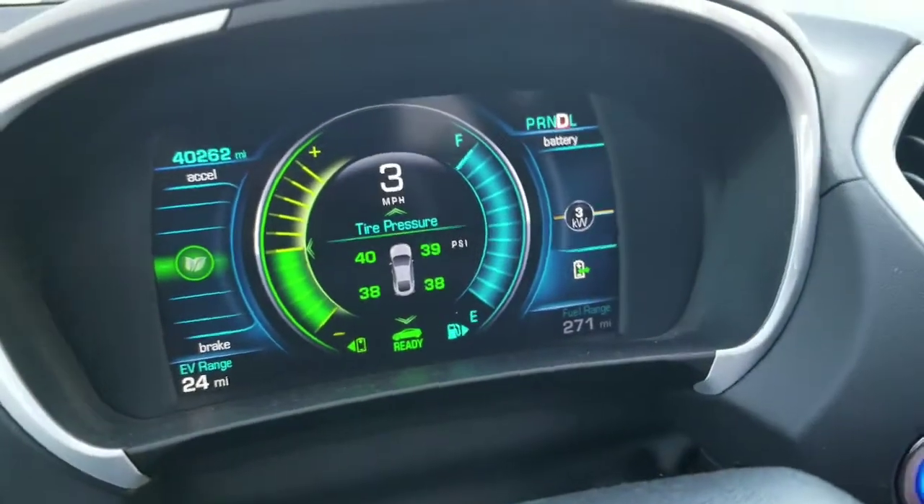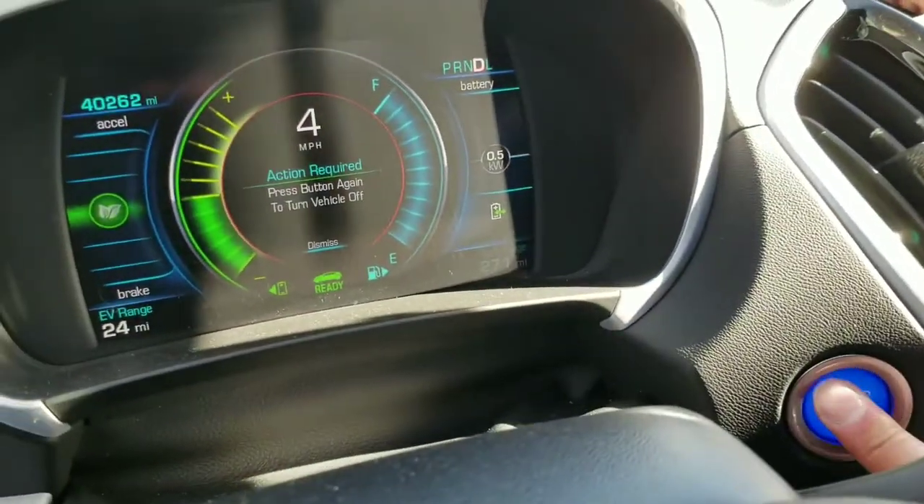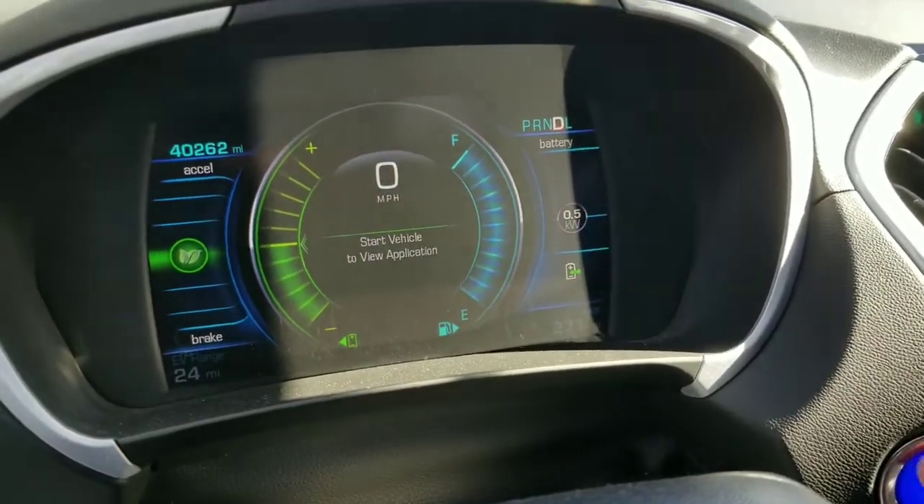So I drove back up to four miles per hour and hit the power button again. It asks for a confirmation, and hitting it again turns off the engine and the car glides to a stop in drive.